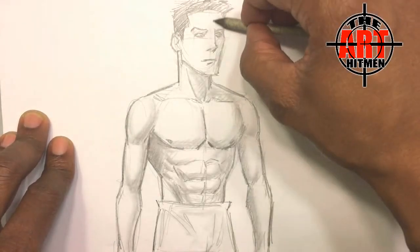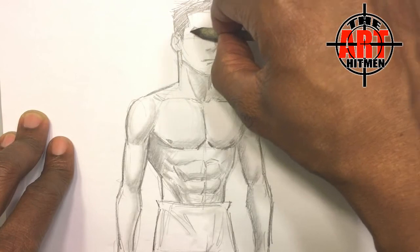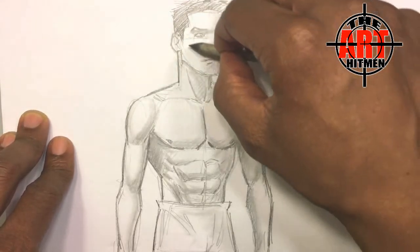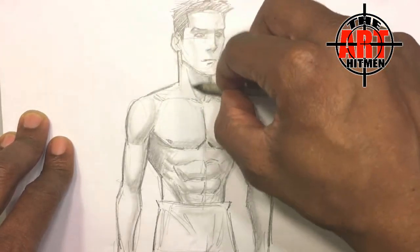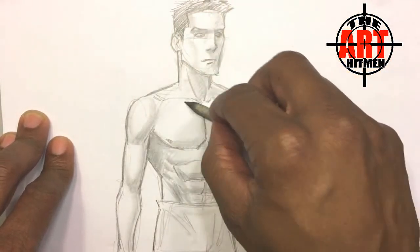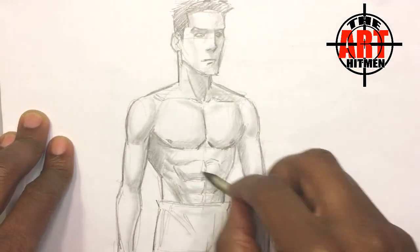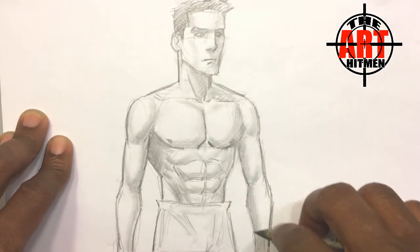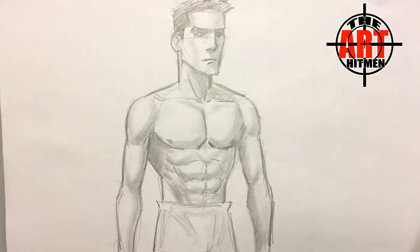Look at his face. I definitely appreciate you stopping by, and until next time, keep drawing.